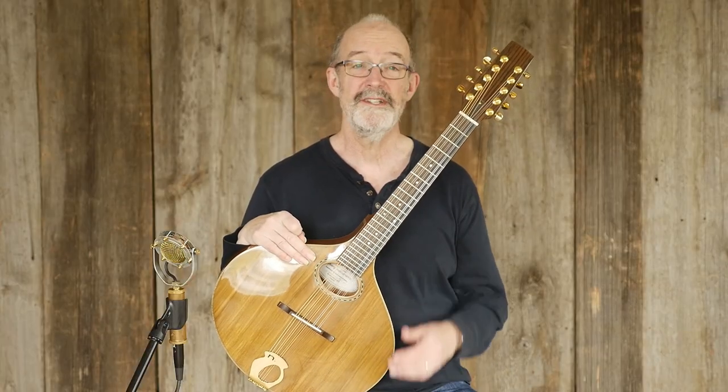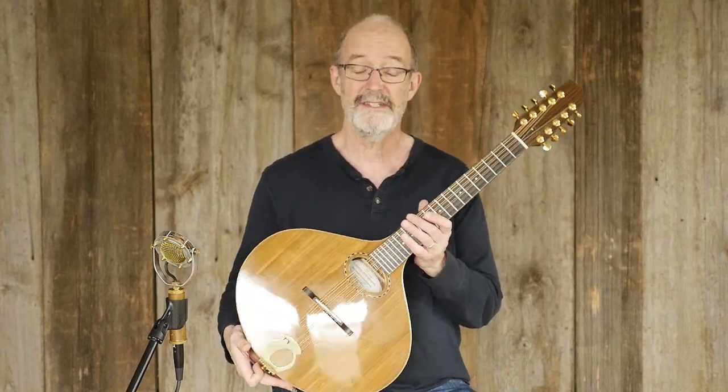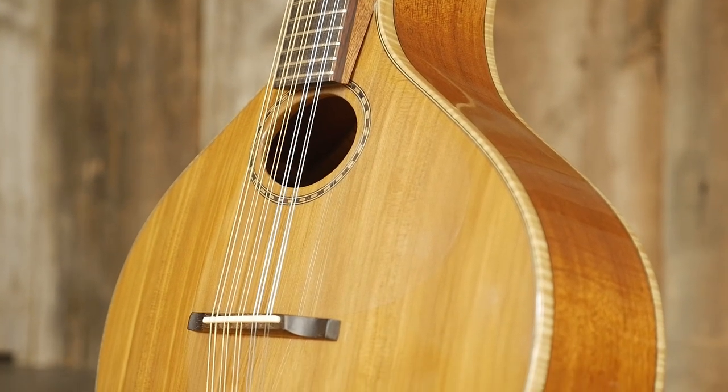Hi everyone, Chris here from Elderly Instruments, and I'm here today to talk to you about this beautiful instrument sitting in my lap. This is a Nyberg short-scale citurn from 2004.